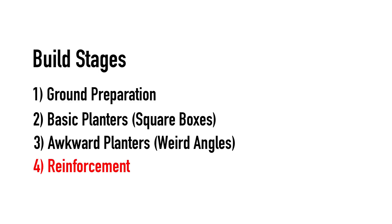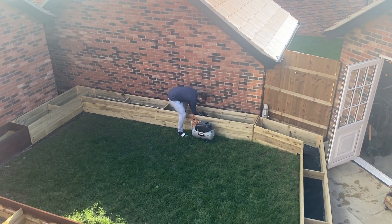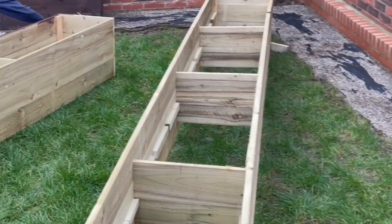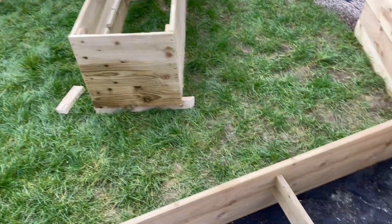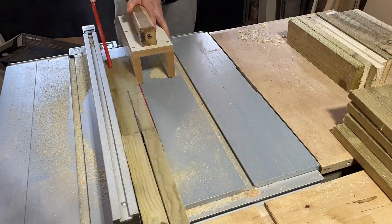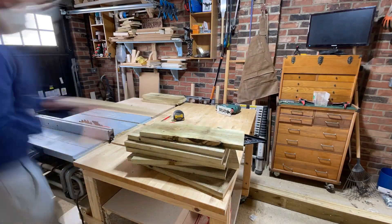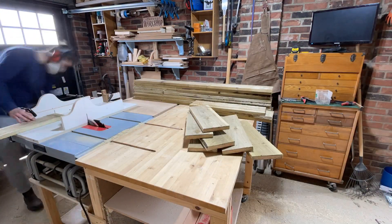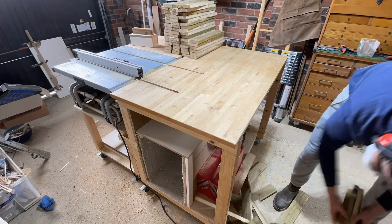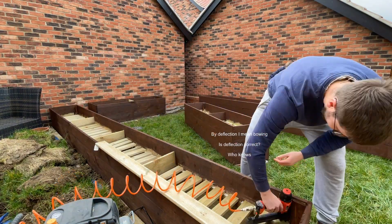Throughout this video, especially with the longer pieces, because it's only an inch thick there's quite a lot of deflection in the wood. So I went through a process of reinforcing them by adding these slats you can see in the middle. I forgot to film this process because I just needed to get it done while the weather was good. You can see there are slats going across, and there are also brace pieces pinned to the side across which I put some slats I'm cutting here. These slats serve two purposes: first, they create a platform so I don't have to fill with as much soil; and second, they add another layer of bracing, along with the vertical brace pieces, to stop any deflection.